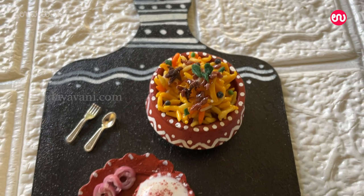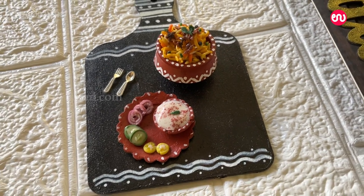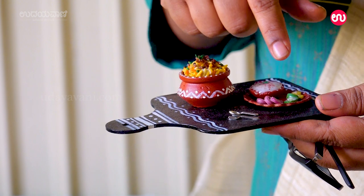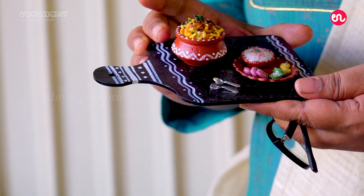This is a miniature pot — this is a biryani pot. You can use different types of rice, curd, onion, cucumber, and lemon. This is purely porcelain clay.